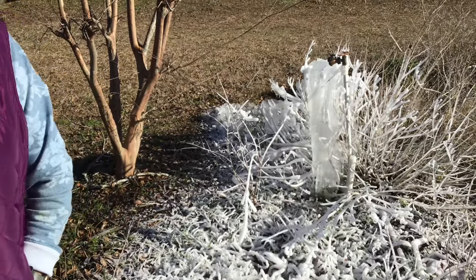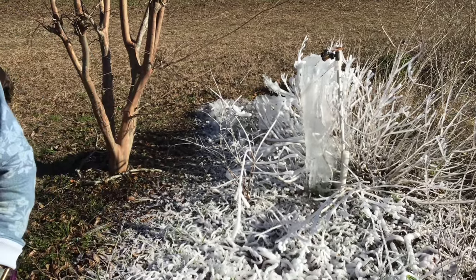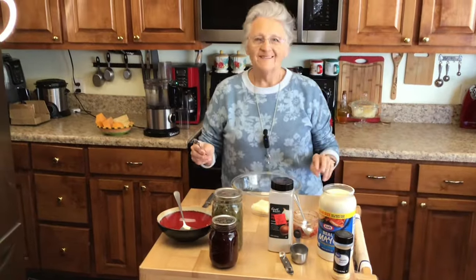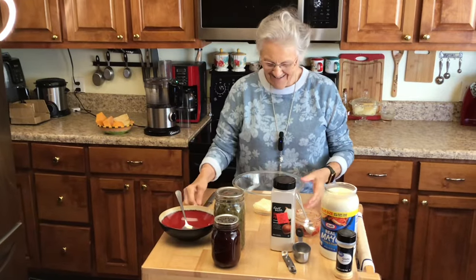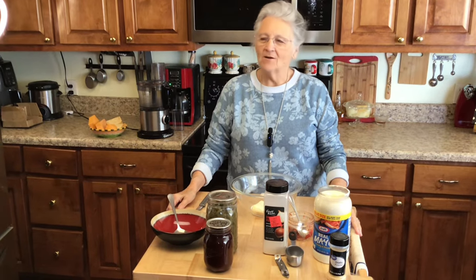From Grandma Rose's Open Pantry to you — winter wonderland! Y'all are entering the danger zone. This is Grandma Rose on Grandma Rose's Open Pantry.